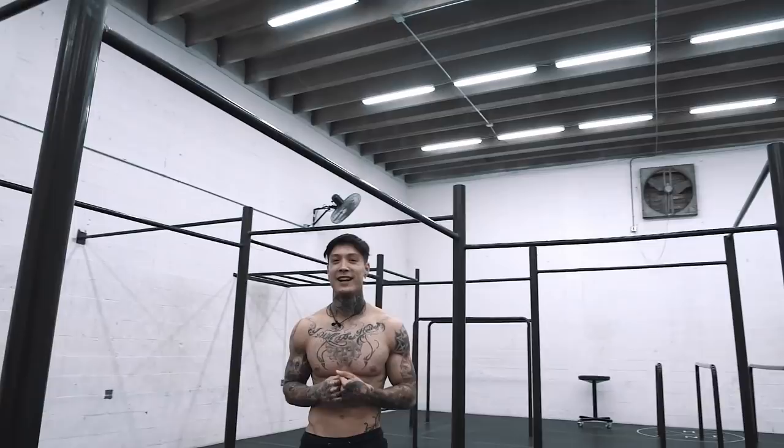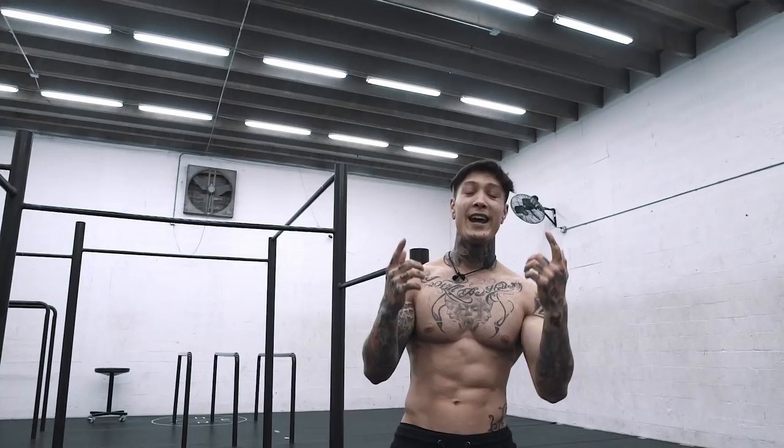What's up elite THENX athletes, it's Chris Heria. Welcome to another video of official THENX. Today I'm going to show you guys how to start freestyle calisthenics.